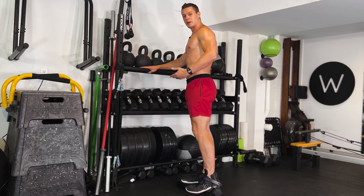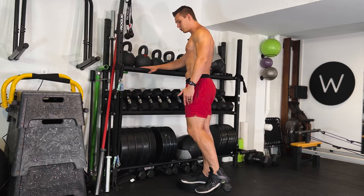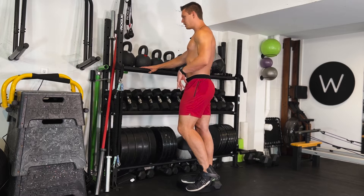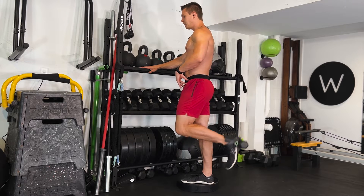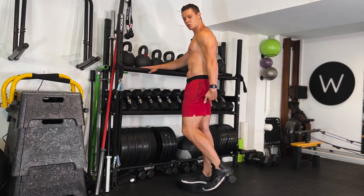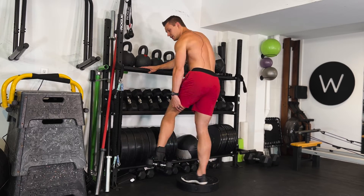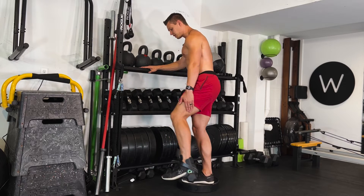There are a couple of ways I'm going to teach you to do this. Both ways, you want to prevent your leg from swinging back and forth. The first one: keeping your knee a little bit more forward to the body and just flexing the heel up toward the glute is going to help get activation distally — in the lower part of your hamstring.